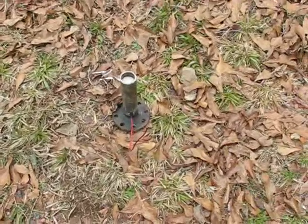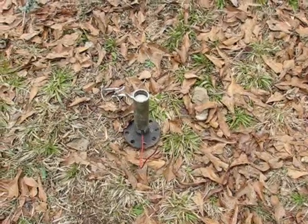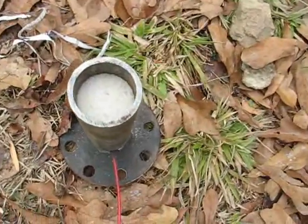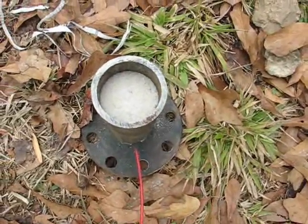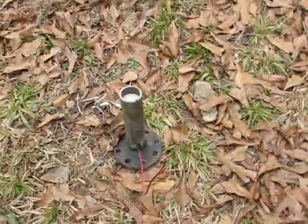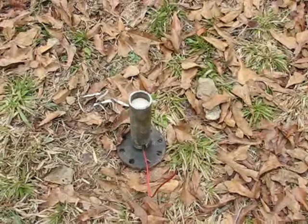I put 90 grains of homemade black powder in, tamped a paper towel on top of that, and then filled it almost to the top with sand. The sand should hopefully give it enough back pressure to make a nice boom. We'll see.